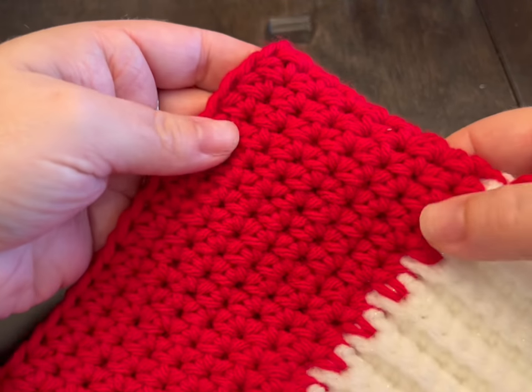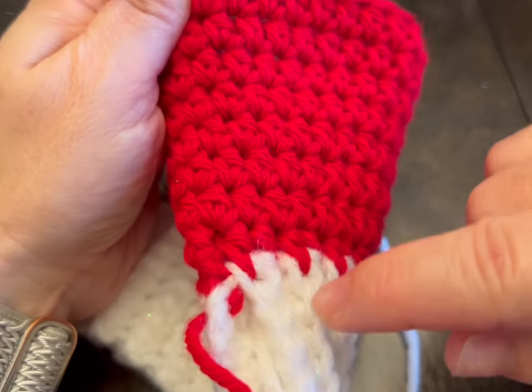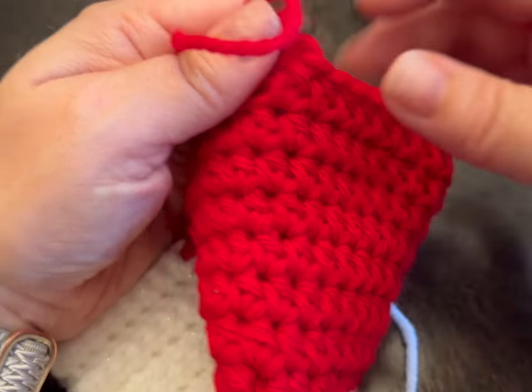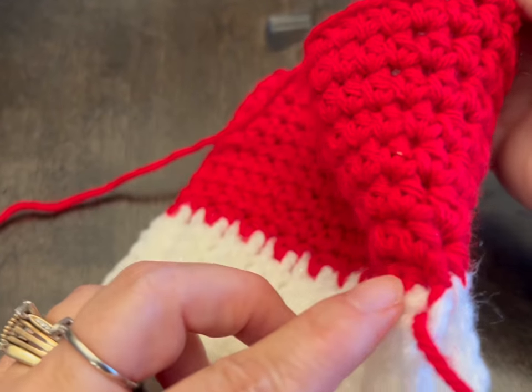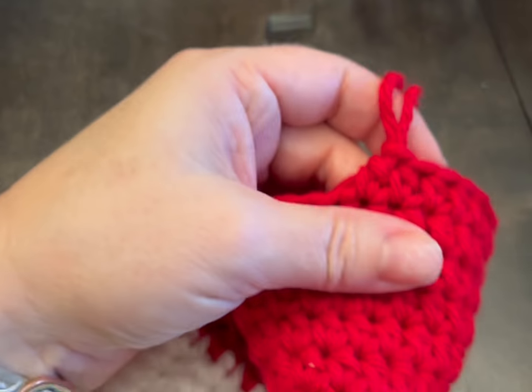Okay, so I've got my eight rounds. Like I said before, you go to where your working yarn is and you count: 1, 2, 3, 4, 5, 6, 7, 8. And on this side, 1, 2, 3, 4, 5, 6, 7, 8. So we're at a good place.